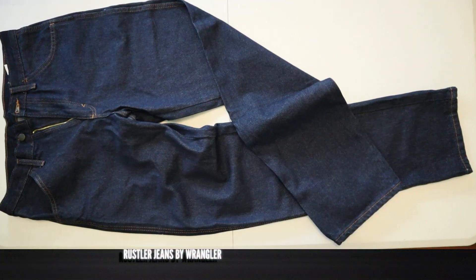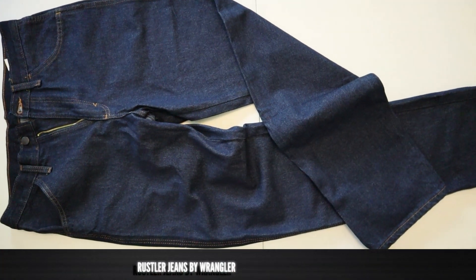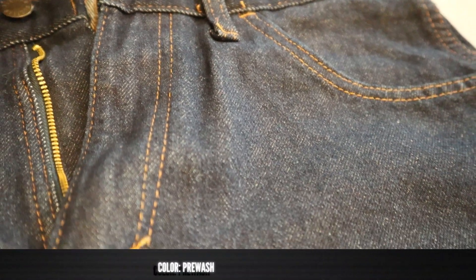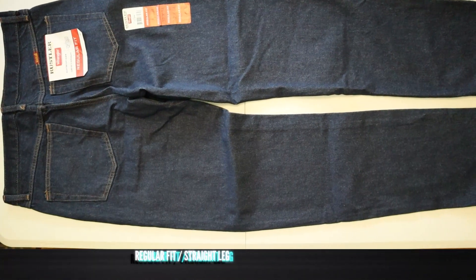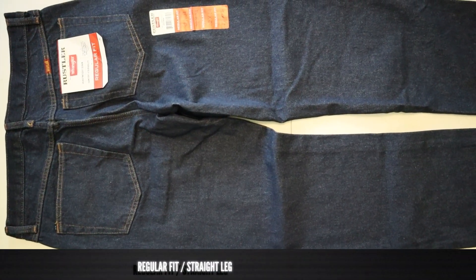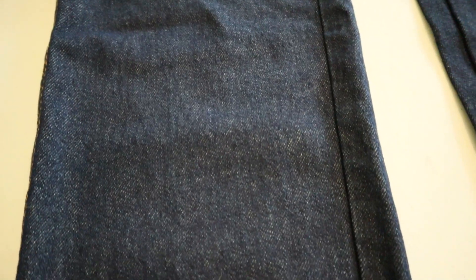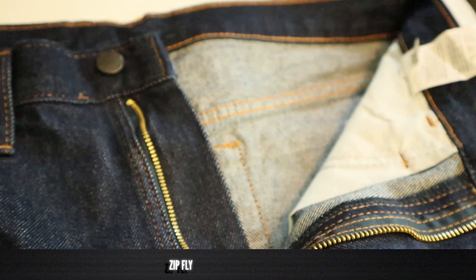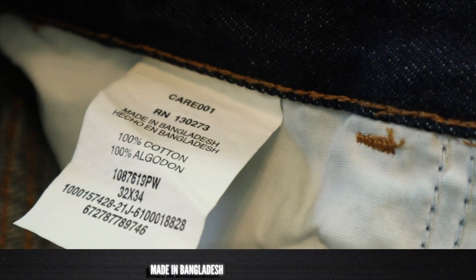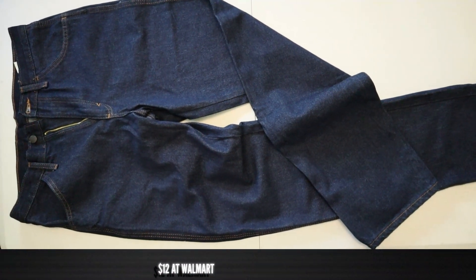These are Rustler Wrangler Jeans, so they're not true Wrangler Jeans. They're a spin-off brand called Rustler and it's a little bit more inexpensively made. It still has 100% cotton though. This is a regular fit with a straight leg. It also has a zip fly. It's made in Bangladesh and you can get them for $12 at Walmart or at Walmart.com.